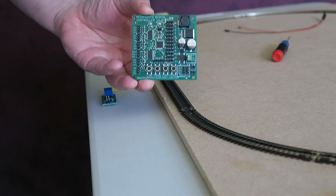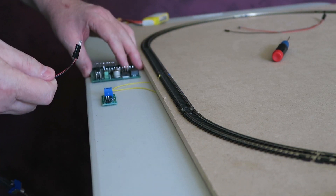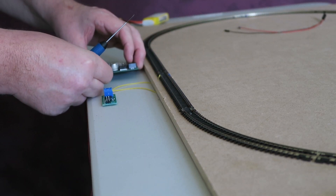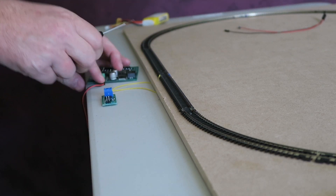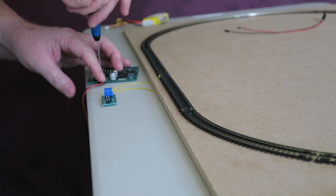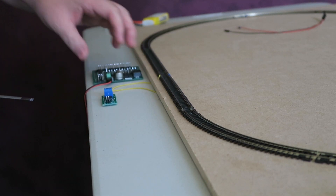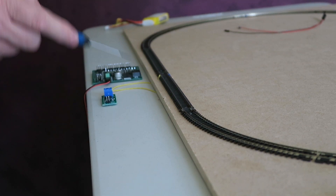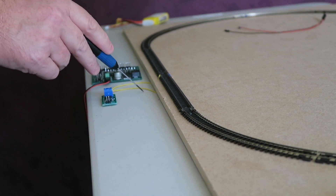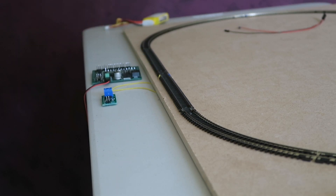So I have my servo controller here. What I'm going to do is attach some power through the connector and place the servo controller here. This is my block detector — the details were in the block detection video I put up a few weeks ago about how to wire this — but essentially this is in series with one of the feeds to the track.